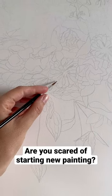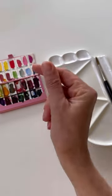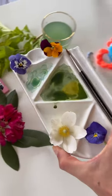Are you scared of starting a new painting? Try this before your next painting. First, what I do before each painting: I mix watercolors, and it's better to have live references in front of you. After all the watercolor mixes are prepared, I can start painting.